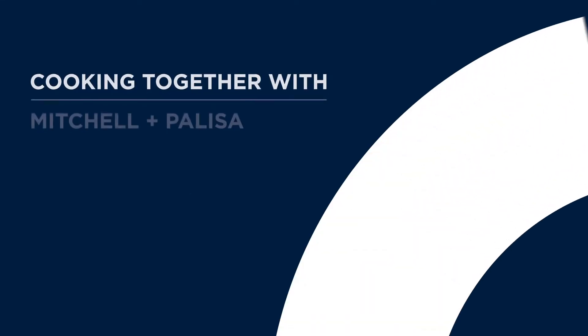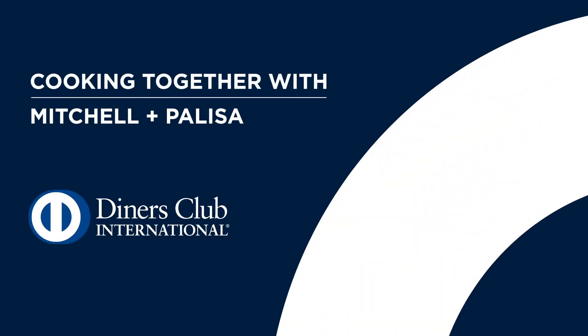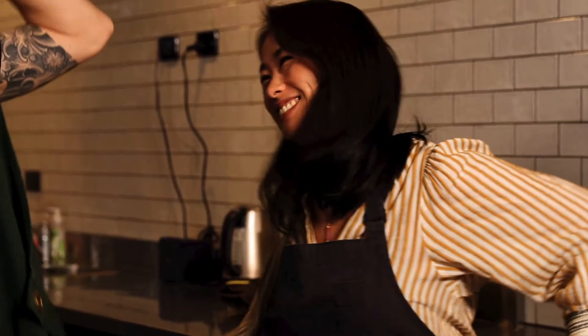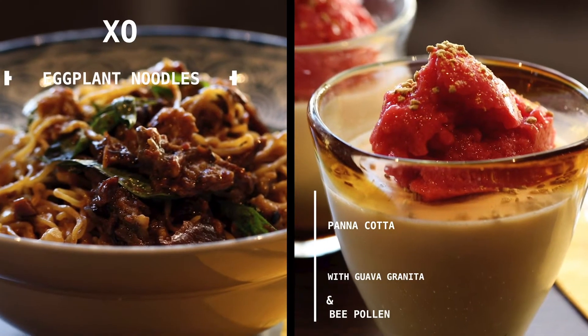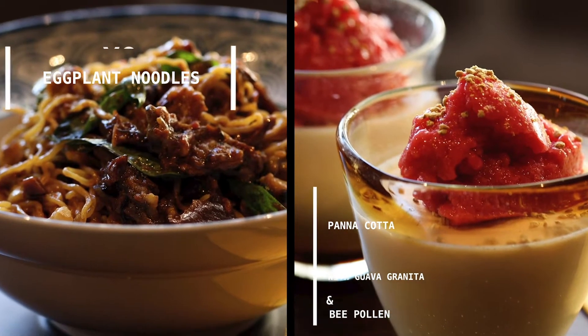Hey, what's up? I'm Mitchell and I'm Pellissa Anderson and we're here today cooking with Taste Dining at Home presented by Diners Club. Today I'm going to be cooking a delicious XO eggplant noodles, and I'm going to be making a panna cotta with a guava granita and bee pollen.